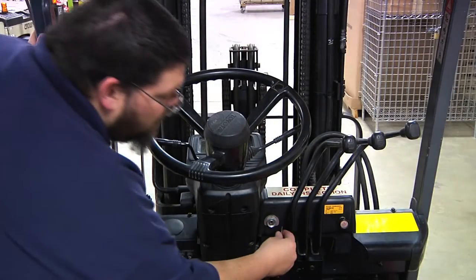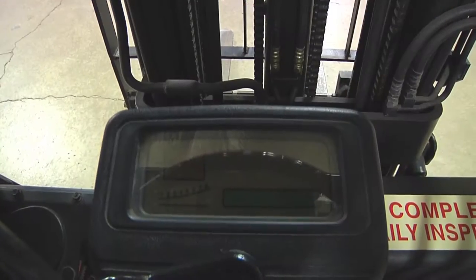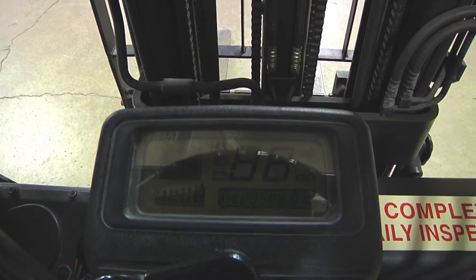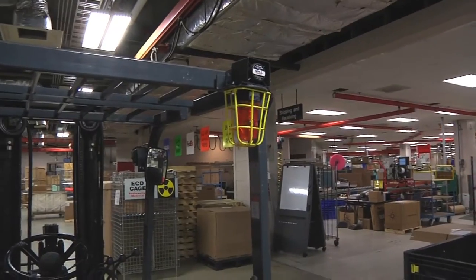When climbing into the forklift, the first part to find is the keyhole. Stick your key into the keyhole and turn the forklift on. The battery charge, hour meter, and orange flashing light will come on.